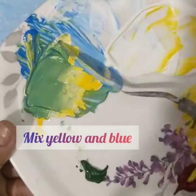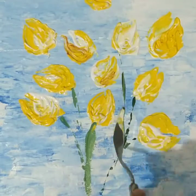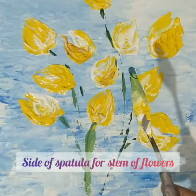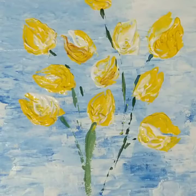Here I am adding the yellow and blue tone I already used to create that green stem, and I am using only the edge of the spatula because I need the stems to be a little thinner — I don't need wider space, so just the edges.